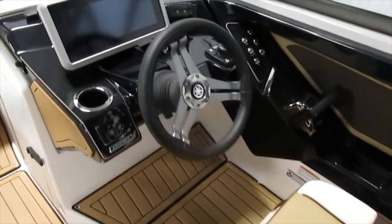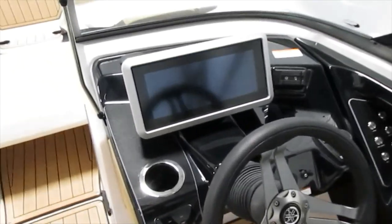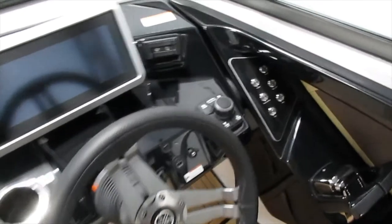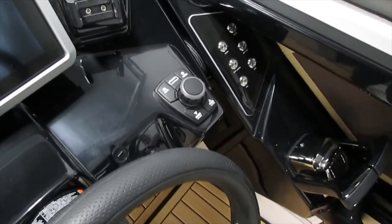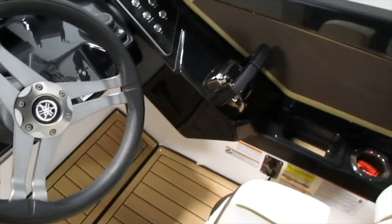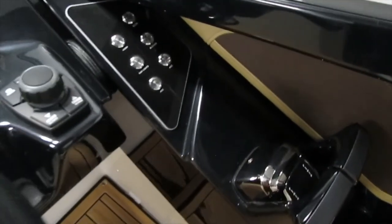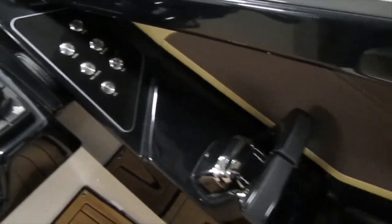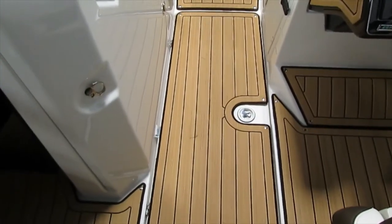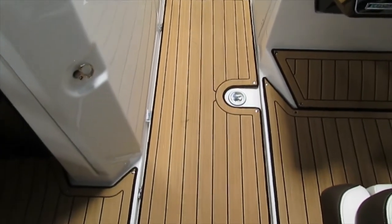For the driver's helm, you'll see it's fully loaded as usual with a nice 12.3-inch Connext touch screen. You have your joystick and nav for everything, all your toggle buttons, and the key switch down there. There's also a nice large in-floor ski or board storage right here.